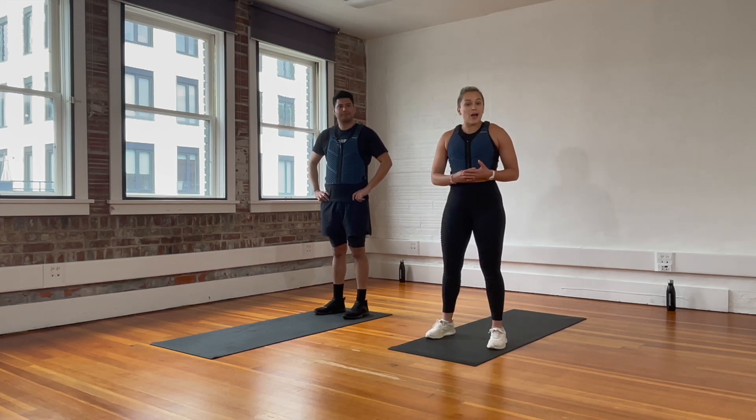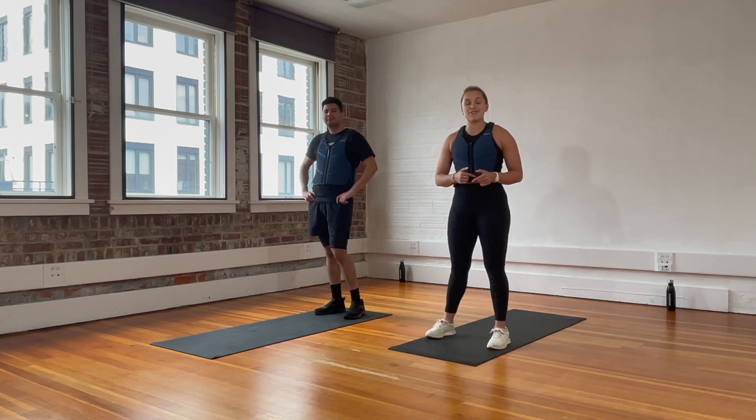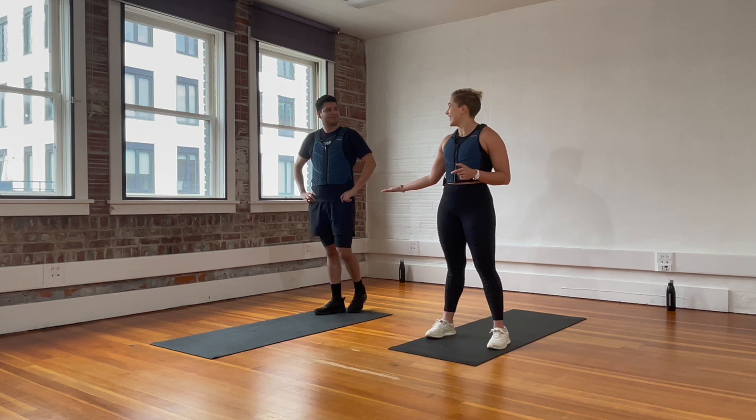We have three short blocks. Every single movement is going to be done for 20 seconds. And then we have a one-minute finisher at the end. Ready? Let's get to it.